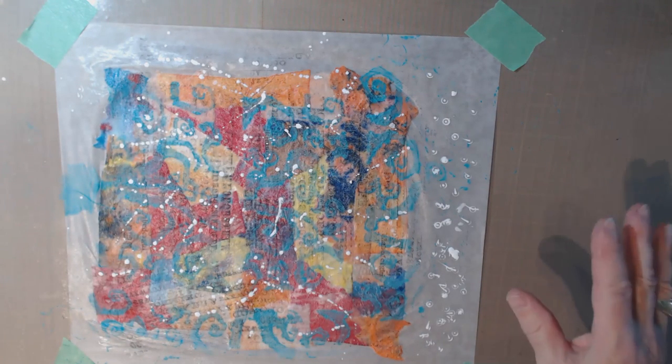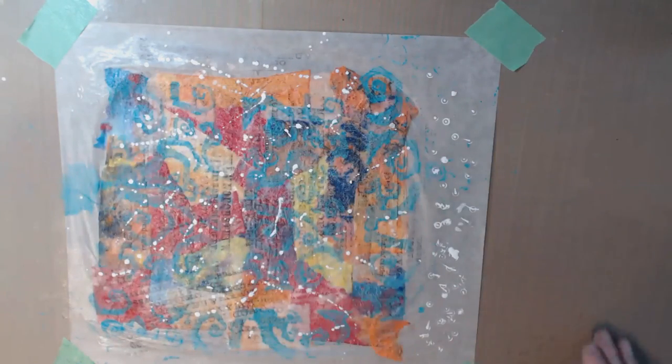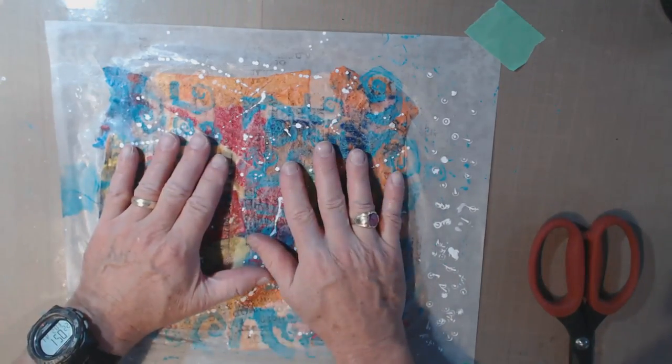I think I've got enough layers on here now. I'm going to stop the video, give this a really good dry, and then we're going to see whether or not we can peel this off the deli paper. My feeling is that it will not peel off, but that's not a problem — I'll just cut around it and leave the deli paper on the back. Okay, it's all dry now, and I'm going to see if I can peel it up.